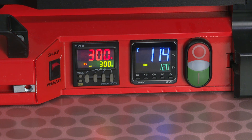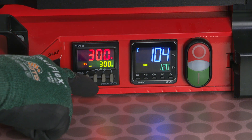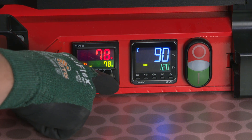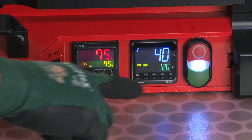Once the preheat process has completed and the Amigo begins cooling down to 40 degrees Celsius, switch the Amigo to splice mode and set your splice time. Start the splice by pressing the green button.